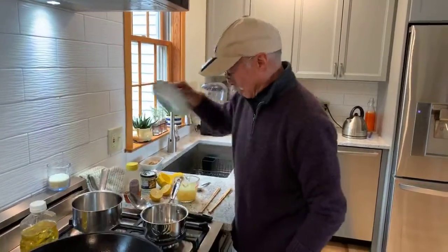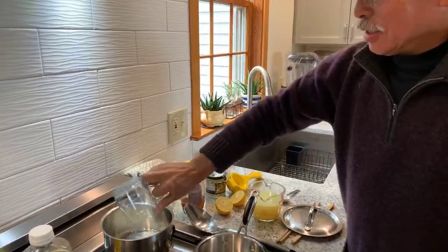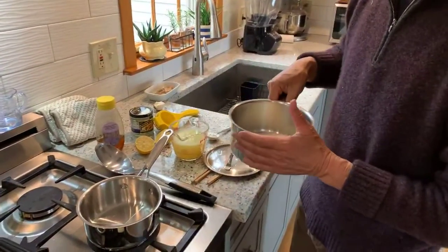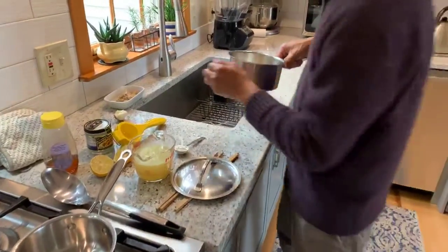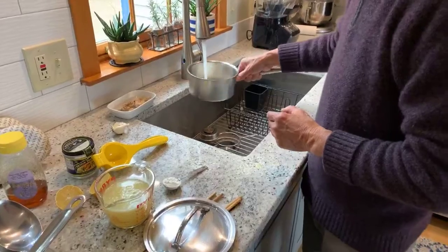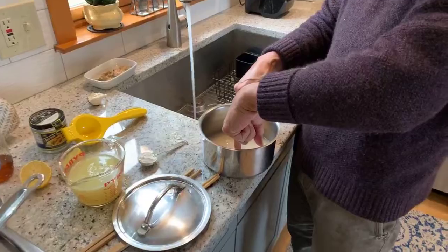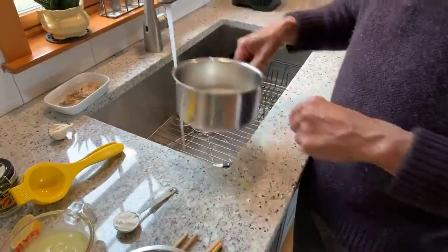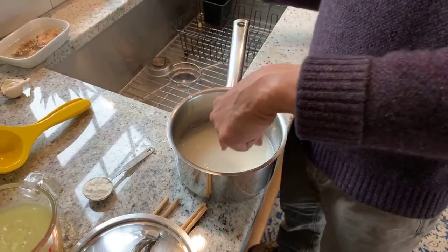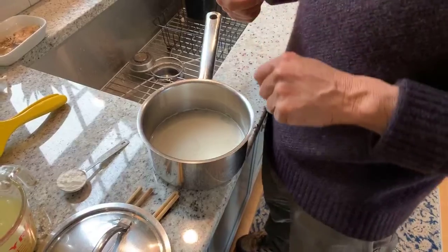My mom's recipe — we'll take some rice, figure between a quarter and a half a cup of raw rice per person. And what we'll do is put in enough water so that when I touch the top of the rice, it just covers the first joint of my index finger.